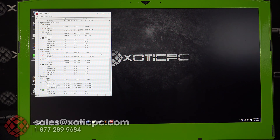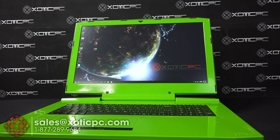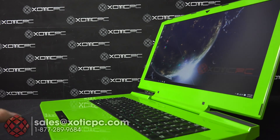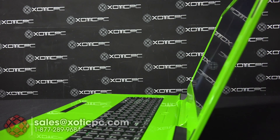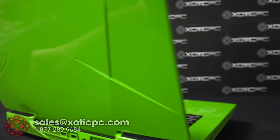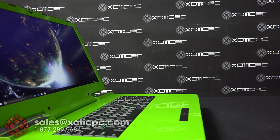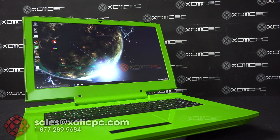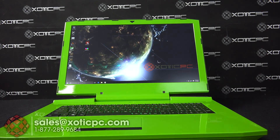That has been a look at this custom Sager NP9870-S with upgrades and the Gecko Green paint job. Thanks for watching. If you have any questions, feel free to call us at 877-289-9684, email us at sales@exoticpc.com, or hop onto our live chat on our website for questions on customization or anything else we can do for you.